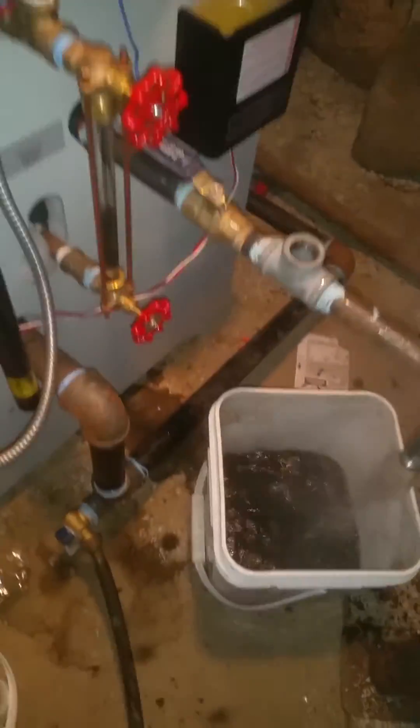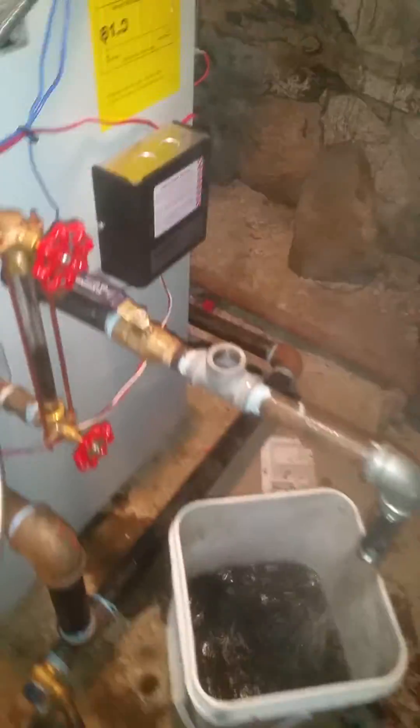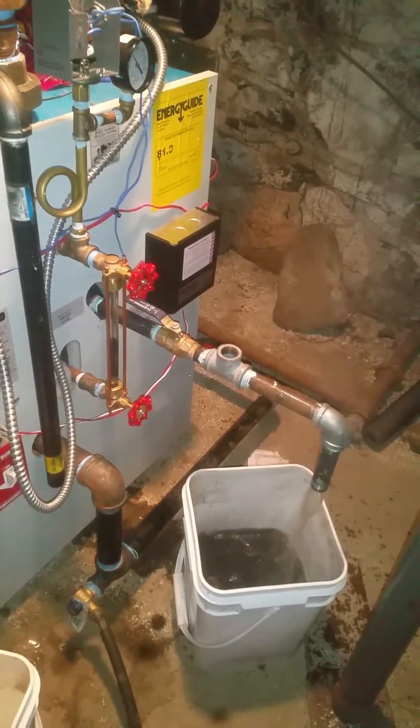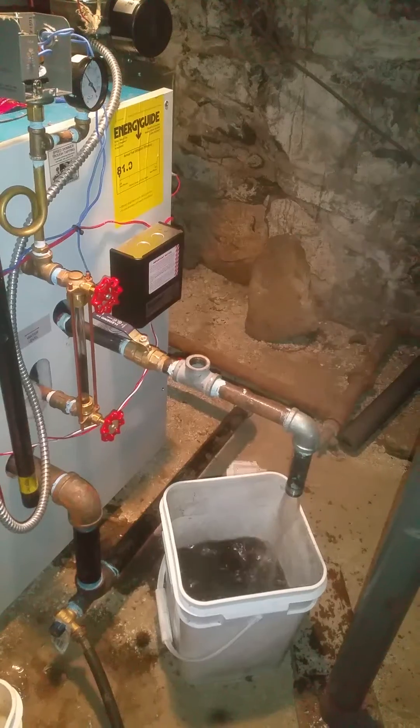It's usually a couple of hours. I know a lot of people don't do it at all, but we're not a lot of people. Skim-tapping a boiler — now you know what that is.